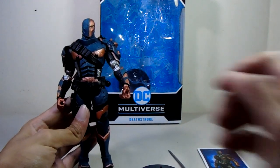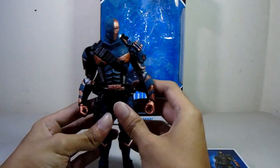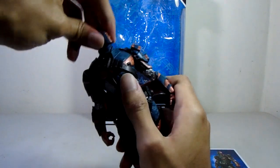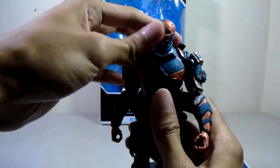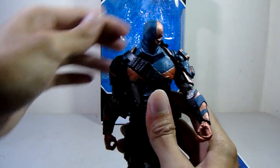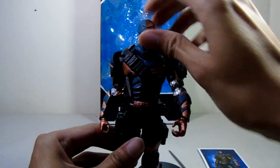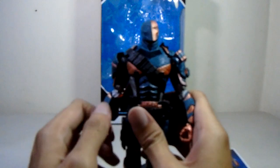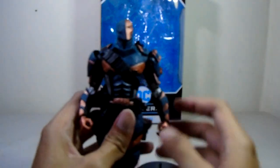The articulation of this figure is a little disappointing, but it's not that bad — it's bearable. Starting with the head, it's a ball hinge articulation so it goes side to side, rotates, goes down fairly well. Up is okay. It doesn't look up much at all.